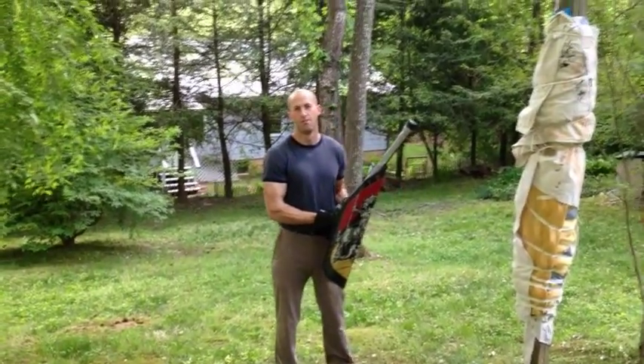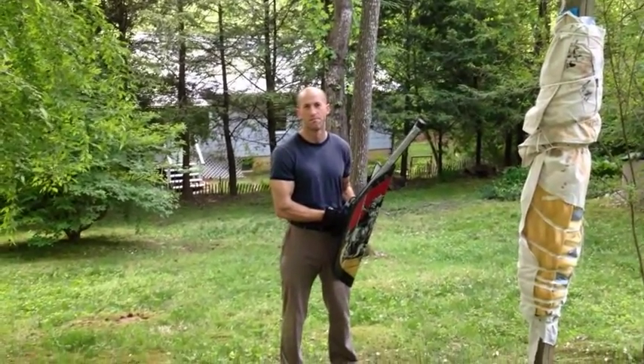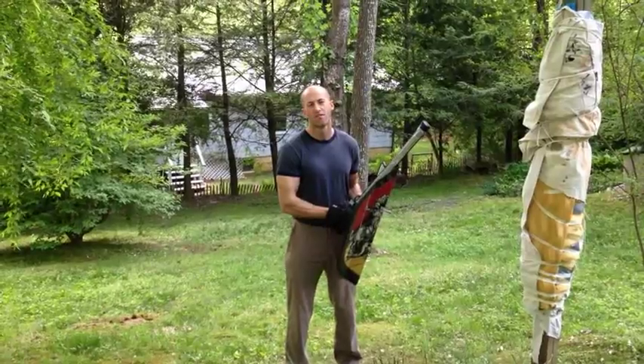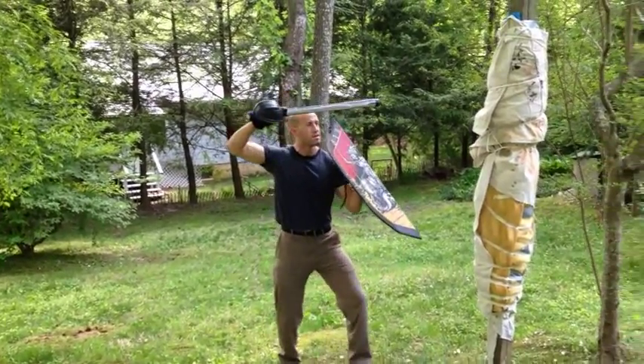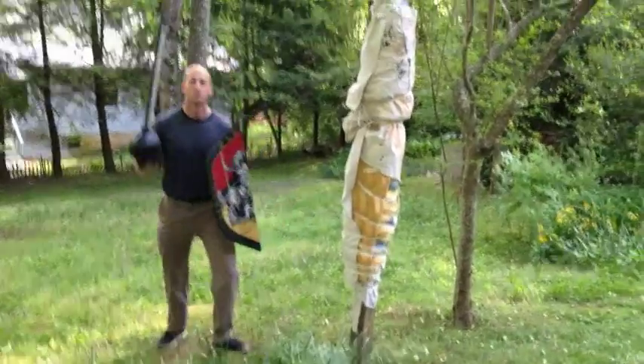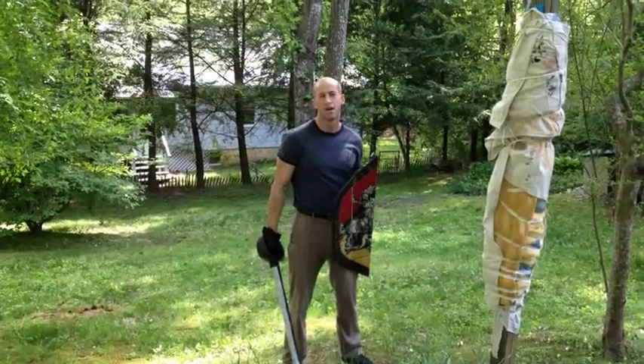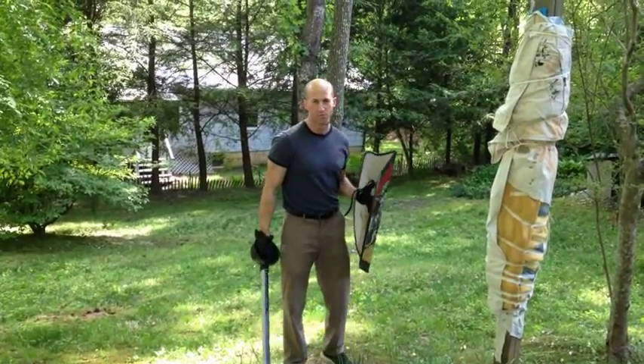This is a continuation of what we started last week with the thrust openers before we had a little interruption. Last time we went over the jab thrust, basically jab, and then the jab thrust to the leg wrap. So what we're doing today is actually combining this jab thrust with the mullinay, which we did in a previous video.